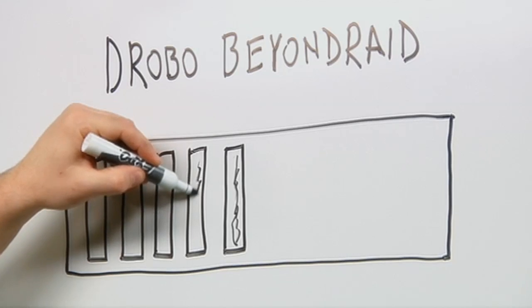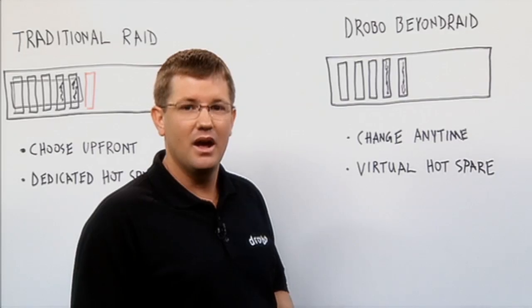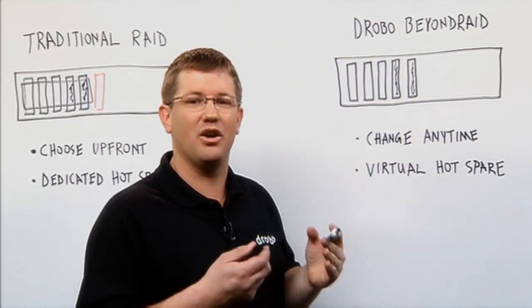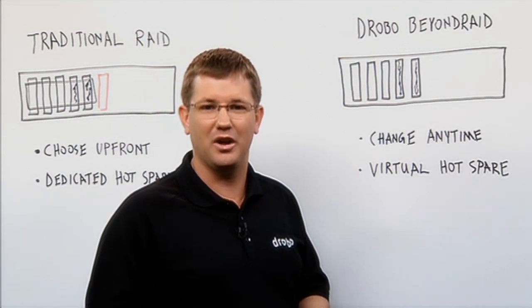If you have enough available capacity to change to dual disk redundancy, it's a simple check of a box in the management software and it will then utilize a second drive for protection. Now you're in dual disk redundant mode. There's also no need to add a hot spare in a Drobo because it utilizes free capacity for the hot spare — we call it a virtual hot spare.